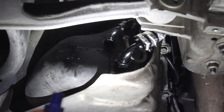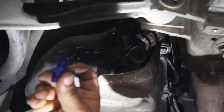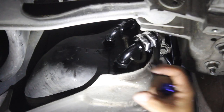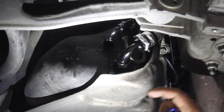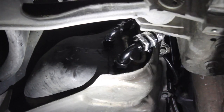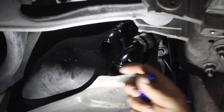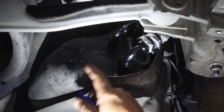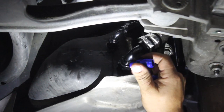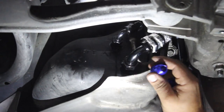One thing to note about NPT threads is they are tapered — the deeper in the tap goes, the wider the hole gets. When you're using the tap, don't run it all the way in because you're just making the hole really big, and this plastic tank is not going to resist that. You just want the hole big enough to get one or two full turns before it gets really snug; tightening the fitting itself will seal it up. To seal this, what we've found works best with the plastic tank is super glue — coat the threads, screw it in, and let it sit without adding fuel for a few hours until it's nice and hard and dry.